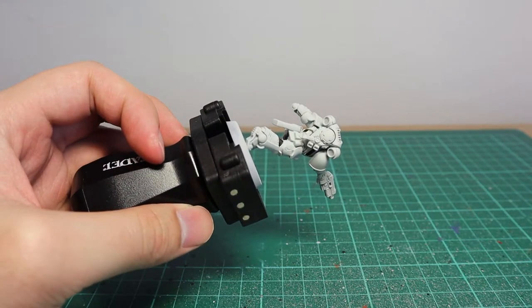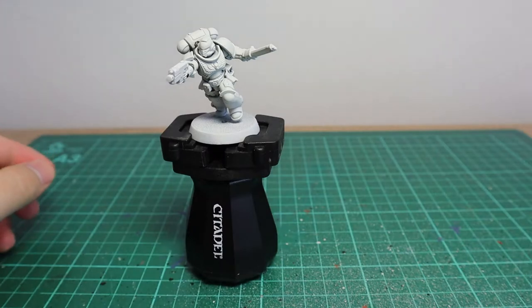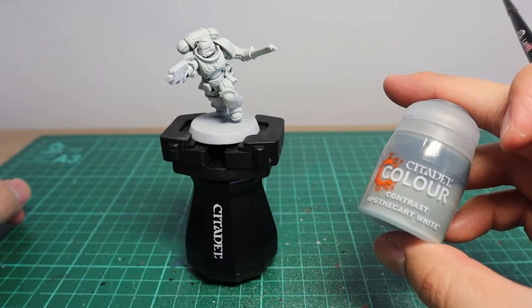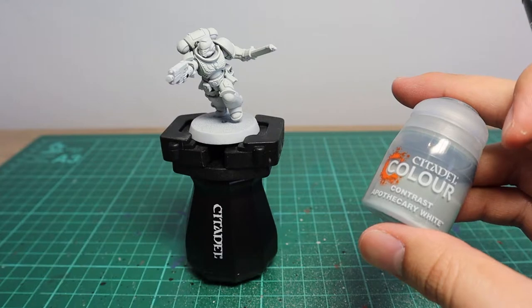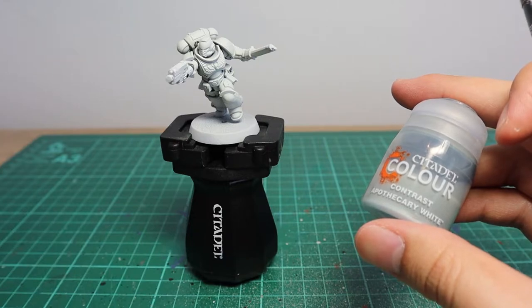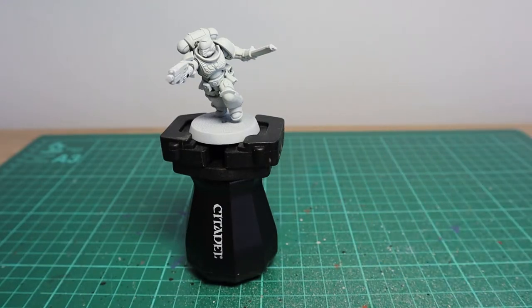Next, we're going to give the entire model a wash, just to get some of the recesses and definitions enhanced. You could do this with Apothecary White Contrast paint, which most people would recommend. However, I want my White Scars to have a darker, grimier look — sort of like they've been in combat for a bit, and all they've been able to do is give their armour a quick spit wash and then off to war once more.